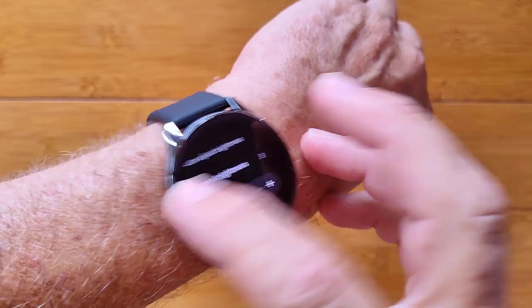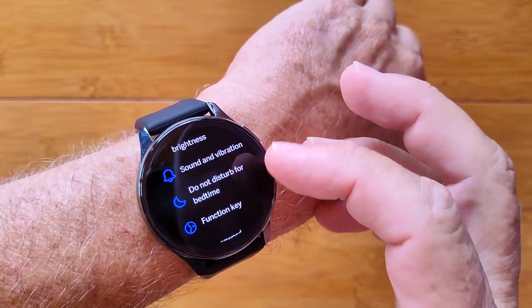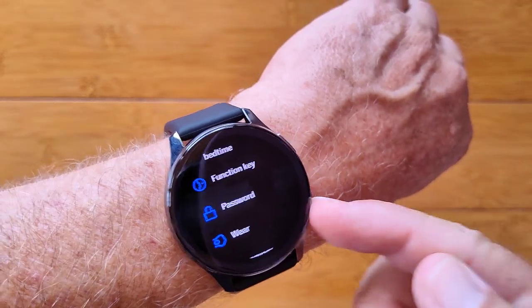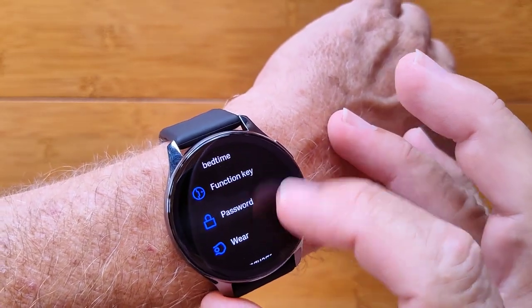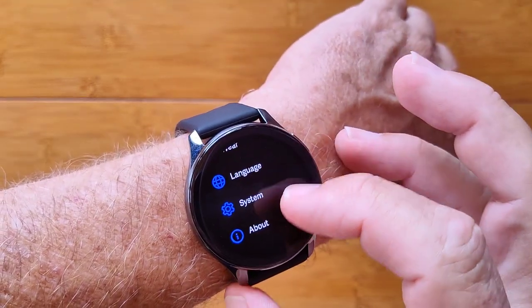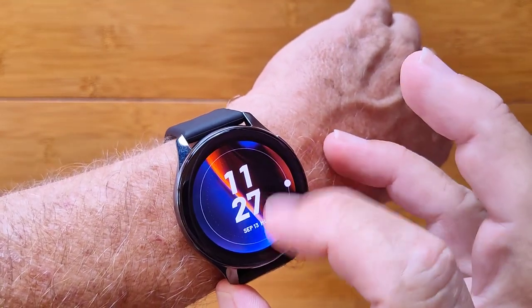All the other controls are basic. You've got sound and vibration, do not disturb. You can change the function key of the bottom button to be whatever you'd like it to be, and even put a password protection on it. Wear it on your left or your right. Set your languages. It's a great watch.